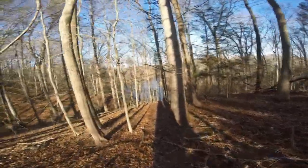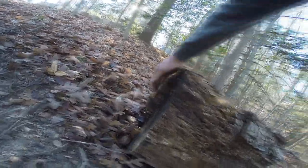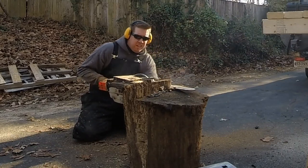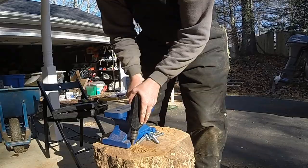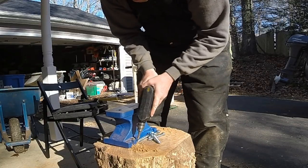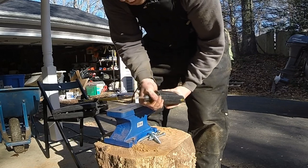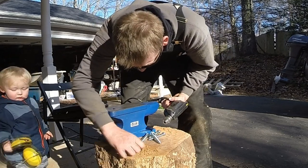I don't think you guys have ever seen my property before, but this is my backyard. Maybe getting the chainsaw out was kind of pointless — I think this log might do the trick. I just broke a drill bit off. Never done that. Let's get that out.